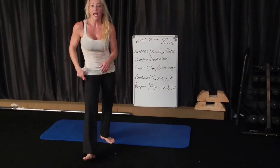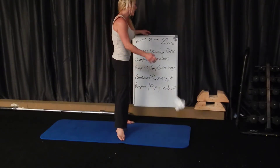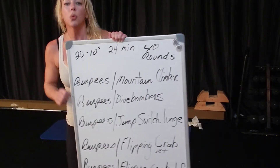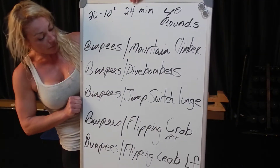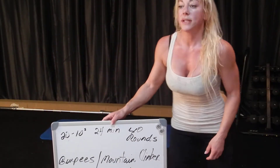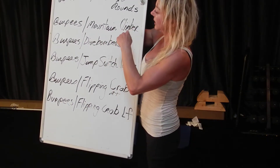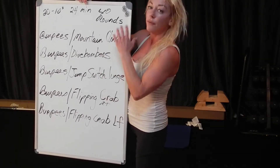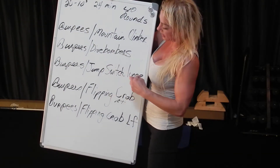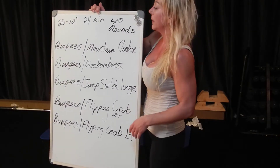Hey homebodies, Renee from Insane Fit at Home and dreambodiesgym.com. This is the workout breakdown for today. I just finished — way harder than it looks — 2010 intervals: five couplets, each repeated four times before you move on to the next one. Burpee mountain climbers, four times; burpee dive bombers, four times; burpee jump switch lunge; burpee flip crab, four times.